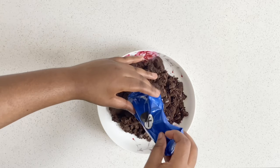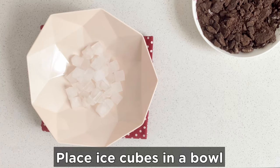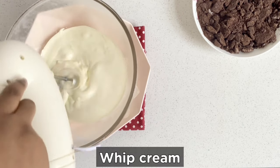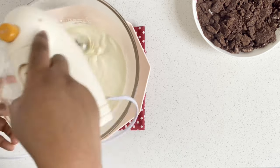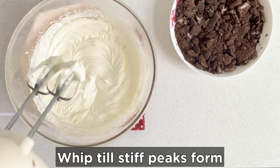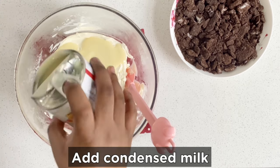Bear in mind, we are freezing a bowl that you're going to use to whisk the whipping cream. Take out the frozen bowl, place it on some ice cubes, and then pour in the cold whipping cream — I use 500ml. Mix it on low to high speed, swirling around until you get a stiff peak, just like this.